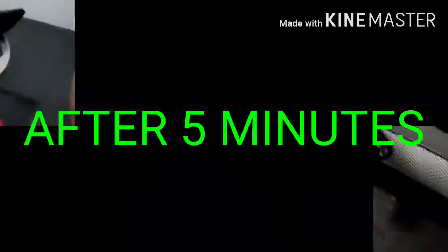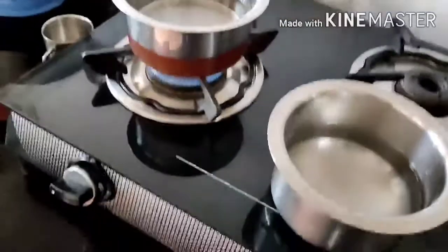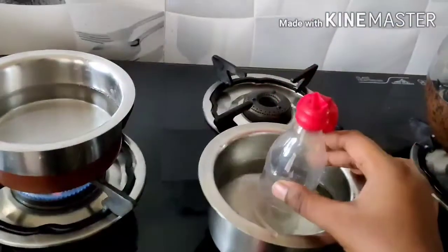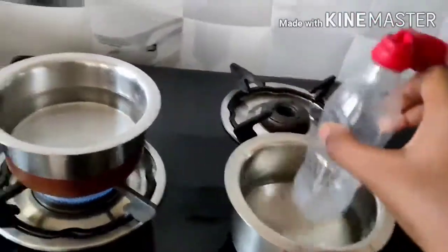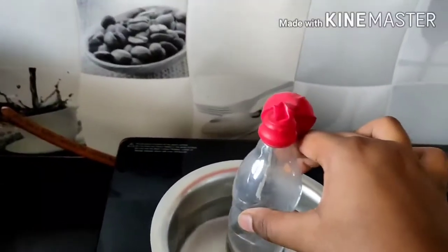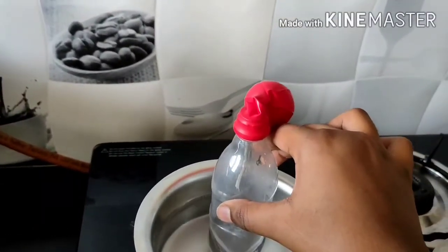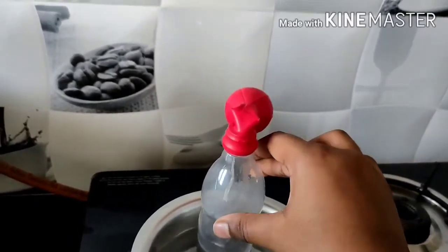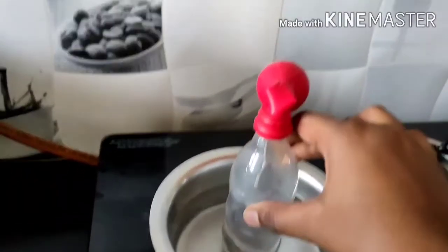Now the water has been boiled, so I have kept it in. Look here — just keeping this inside. Nothing happens at first, but then look what happens — you see? I think you can see that the balloon inflates. Yes, it really happens! Look, I am keeping it inside.